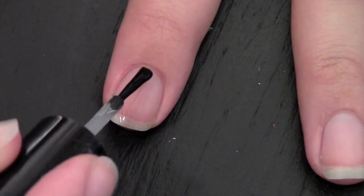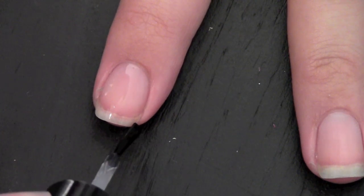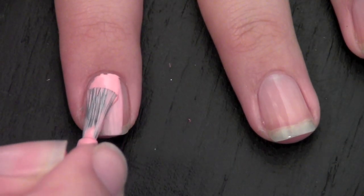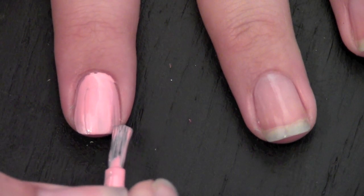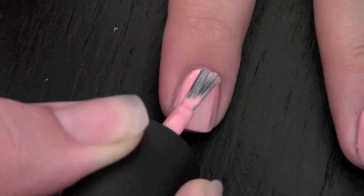First you put on your base coat. Now apply a pastel pink polish to all your nails. Make sure to cap the free edge. Apply a second layer if there were any imperfections.